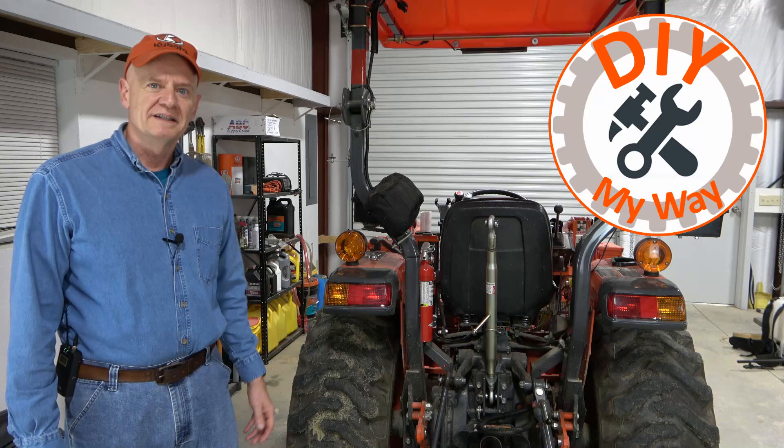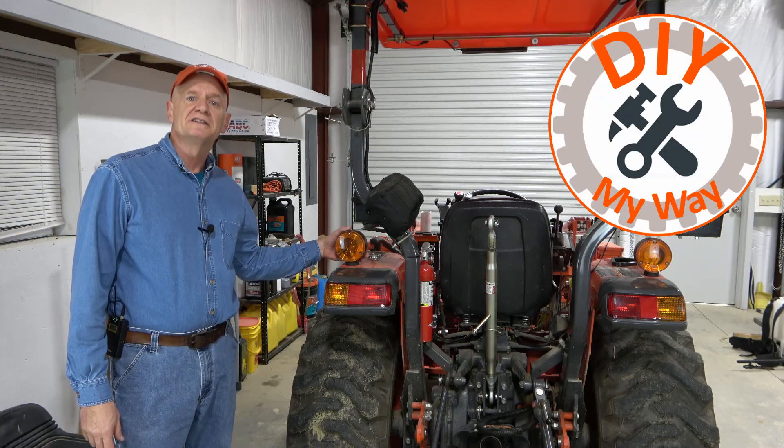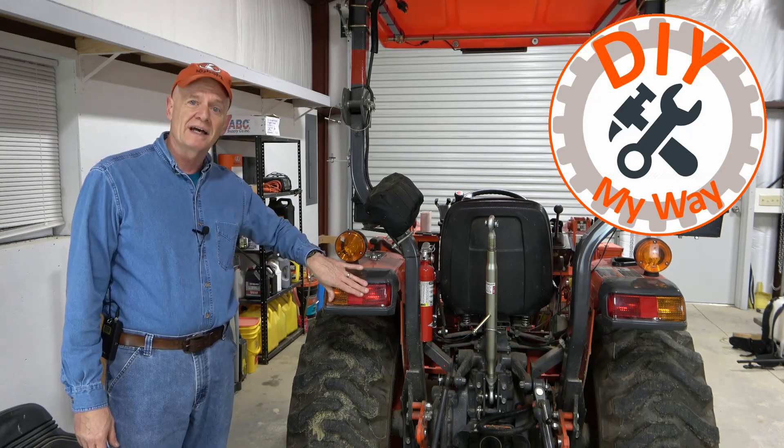Welcome back to DIY My Way. Today I want to tackle a project I've been meaning to tackle for quite a while, and that is to change these bulbs out for LED bulbs in my hazard lights and my brake lights.